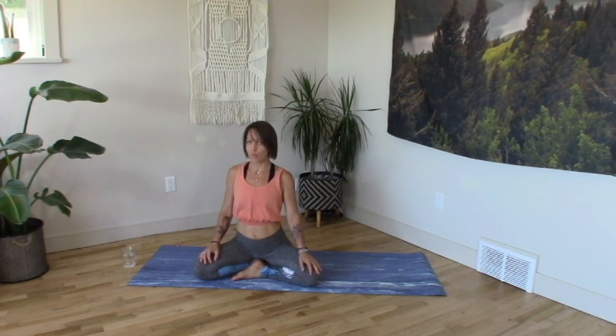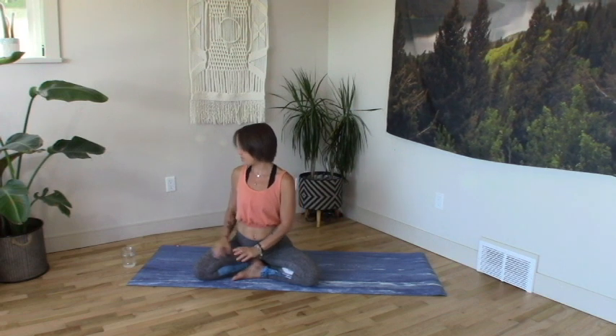Hi, what's up! Welcome to this little Bow Spring class. We'll keep it short, we'll keep it juicy. Thinking level one, maybe level 1.5, but balanced and soft even if it's strong. Take it as you need. If you need rest, take it — honor yourself, honor your body — and have fun. Be light. Let's do this.